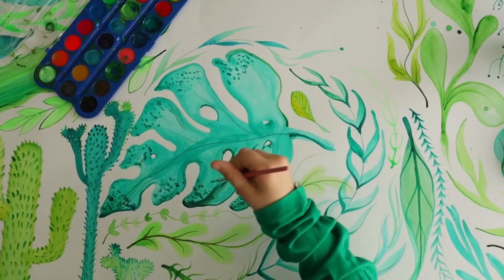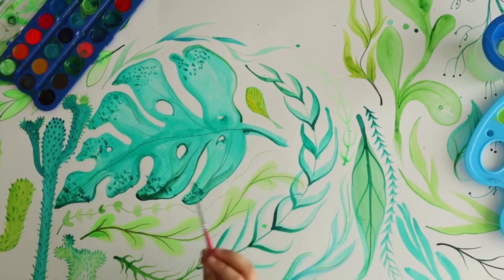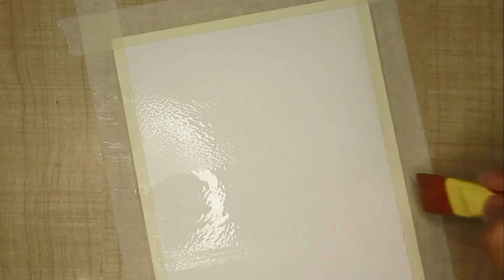When beginning with watercolors, we often don't know how much water is sufficient, so we tend to apply a lot of water on the sheet. Just make sure you apply a very thin coating of water and do not let the water form clogs over the sheet.